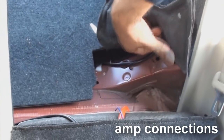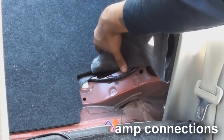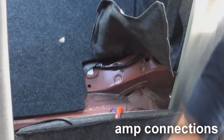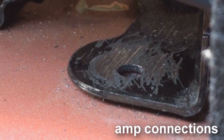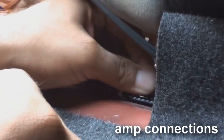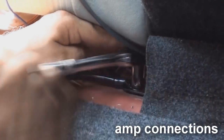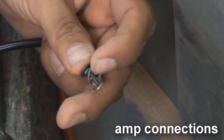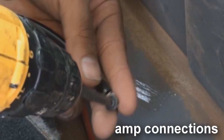Before we can complete the amplifier wiring at the amp's location, we must first ground the ground cable to the vehicle body to complete the circuit. To do this, find a bolt near the amp's location, scrape away any paint and clean the bolt's location completely, and then bolt the terminal tightly to the vehicle's metal chassis. If you can't find a convenient bolt, use a self-tapping screw with a star washer and screw the ring terminal down. Pay careful attention to what's below the spot where you are drilling.